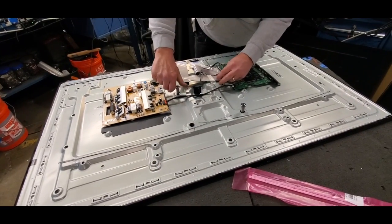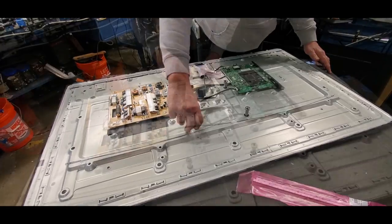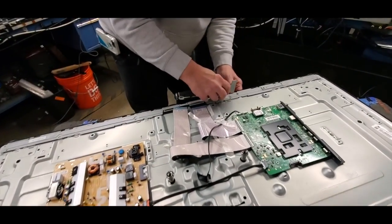We are putting in some spacers to hold the back of the TV up while we are working on the front of the TV. Next, remove the buffer board covers.